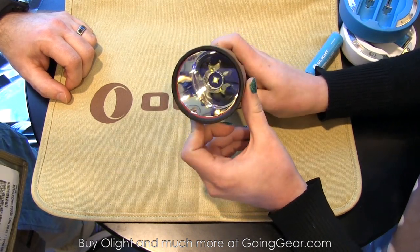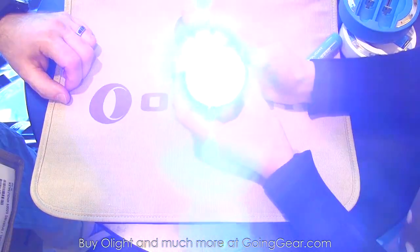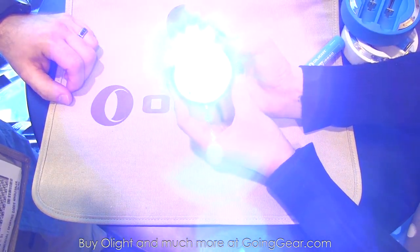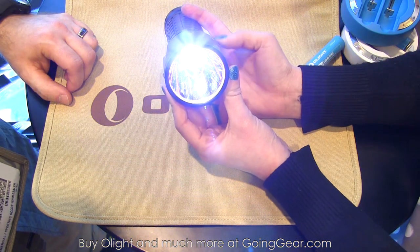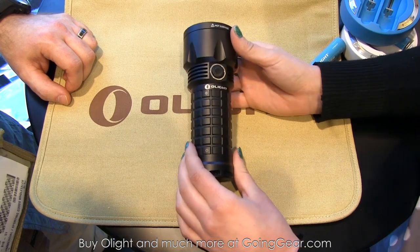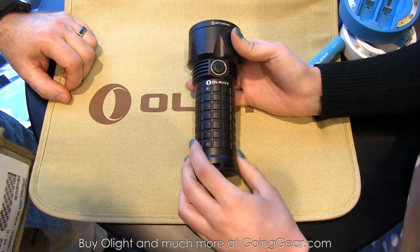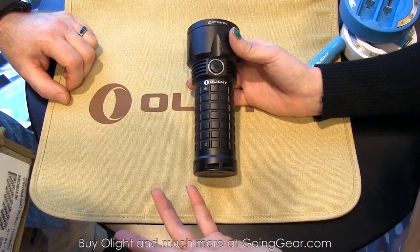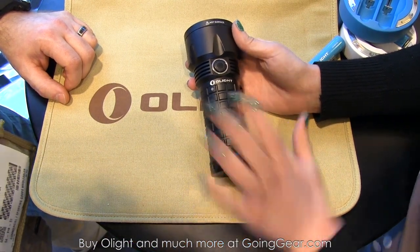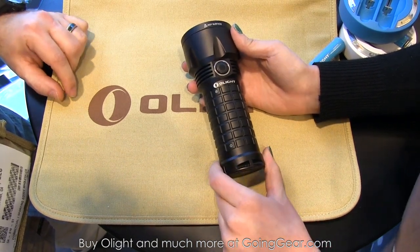The SR-52 has a Cree XM-L2 LED. It has two output modes — high output and a lower mode — cycled by pressing and holding. The interface might see some changes since all the lights shown are not in full production yet, but it'll definitely be similar, and they're keeping that 1,200 lumens on this model.